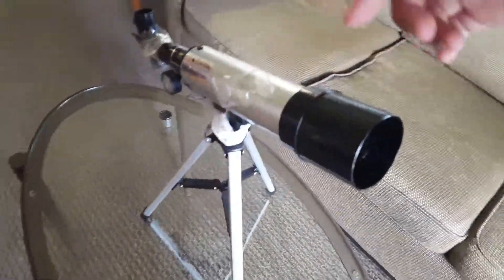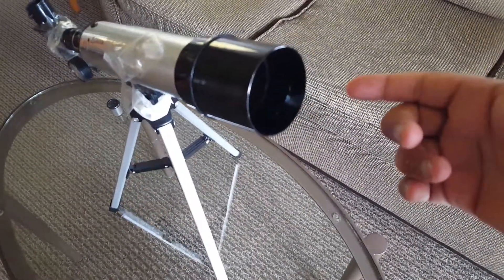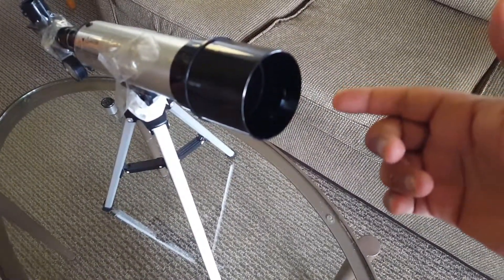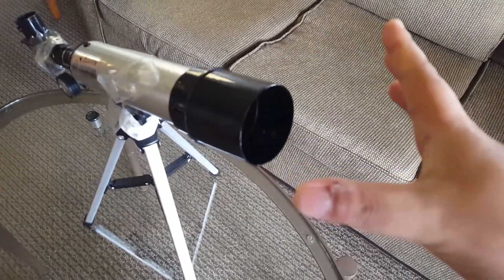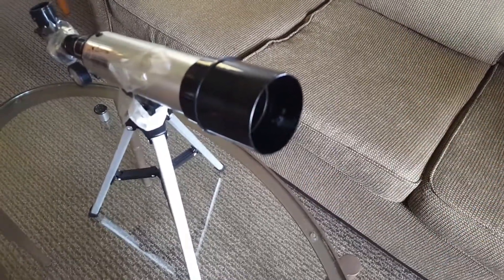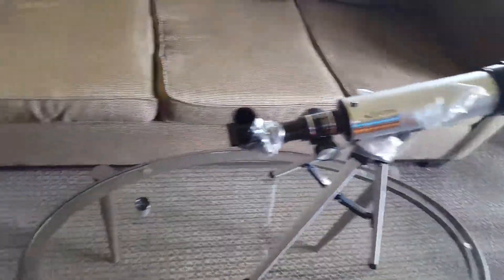The focal length is what helps with the magnification, and the diameter of the lens is what helps gather the light. So the more millimeters you have, the more light that can be gathered in there, and the clearer picture you have.